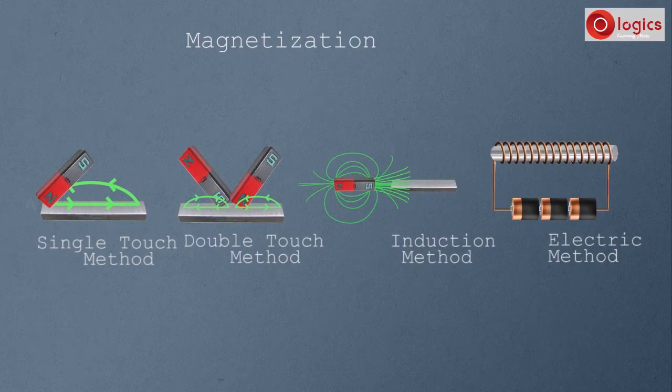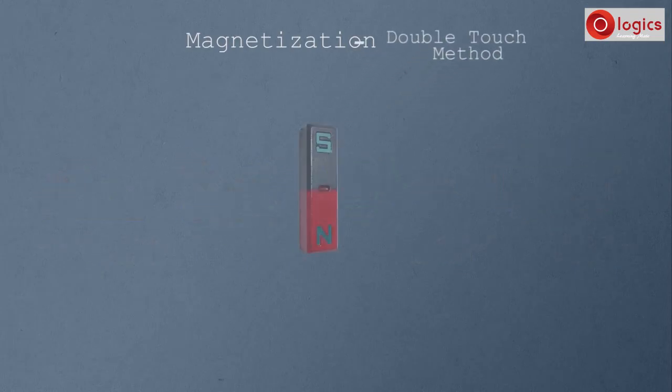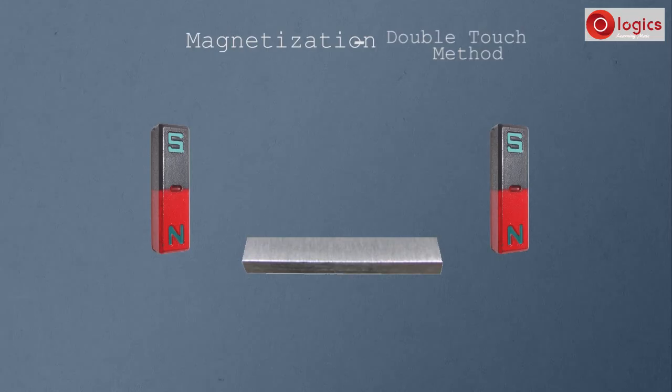This time let us magnetize a substance using the double touch method. In the single touch method, magnetization is done with a single magnet. In the double touch method, we need two magnets. Let end A and end B be the two ends of the steel bar, and C be the center of the steel bar.